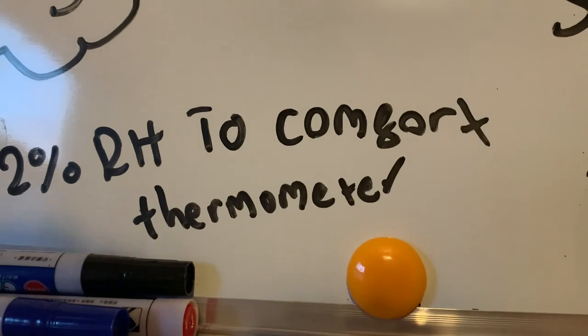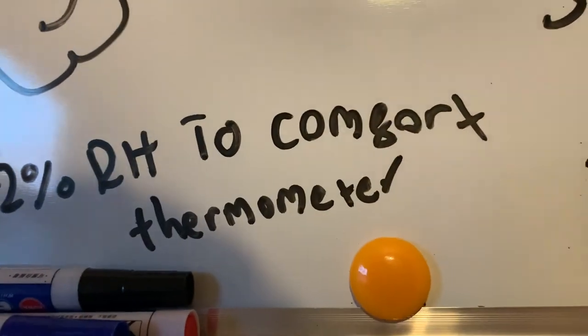My salt was quite watery, so I actually don't get how it managed to get up there still.